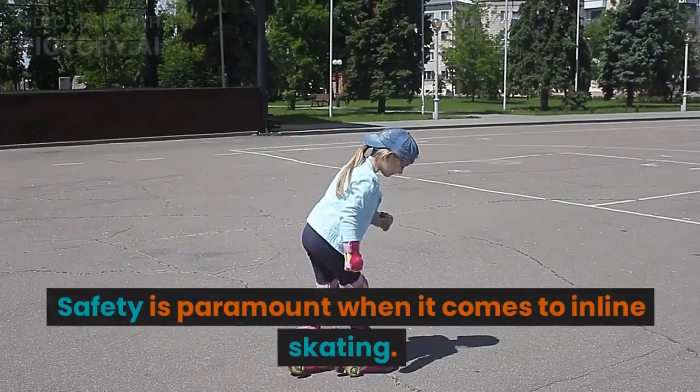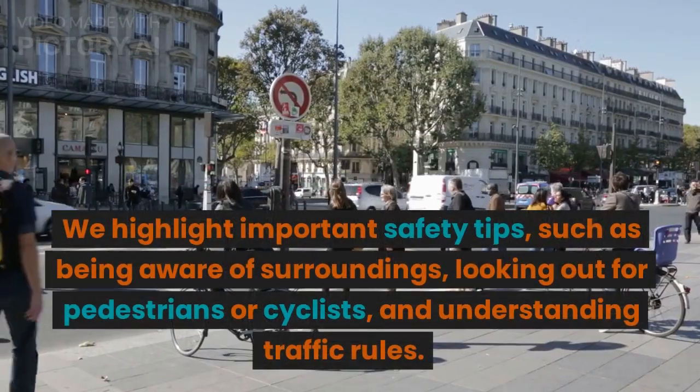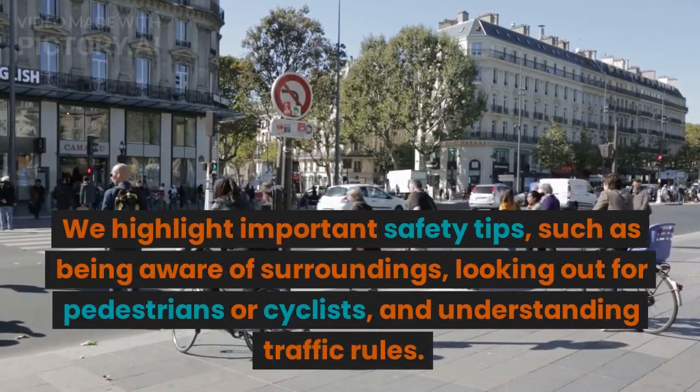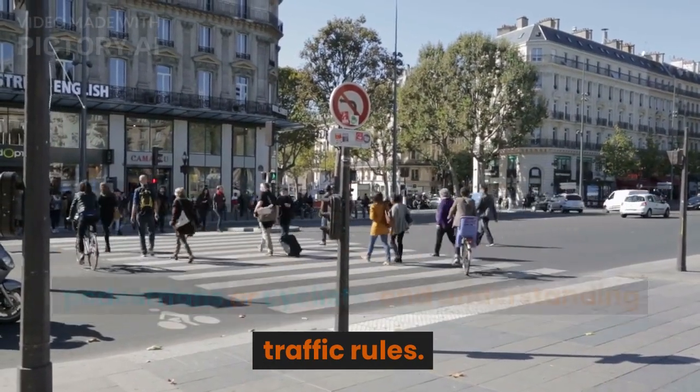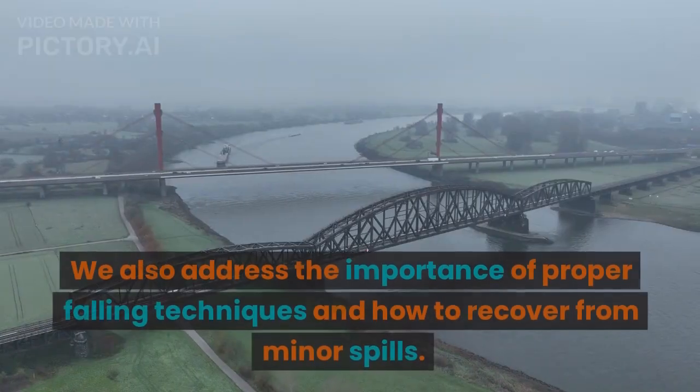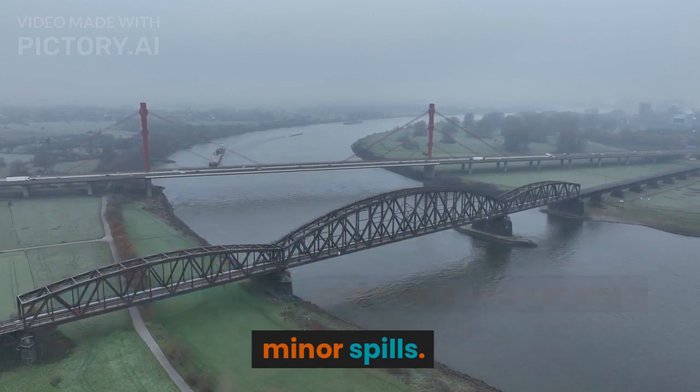Safety Tips: Safety is paramount when it comes to inline skating. We highlight important safety tips, such as being aware of surroundings, looking out for pedestrians or cyclists, and understanding traffic rules. We also address the importance of proper falling techniques and how to recover from minor spills.